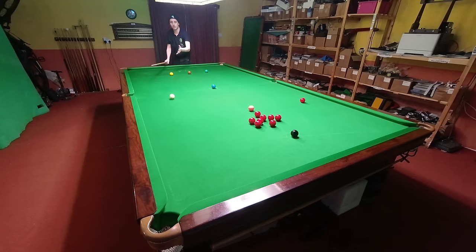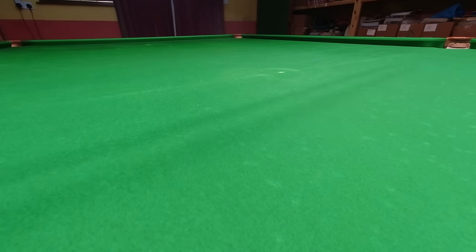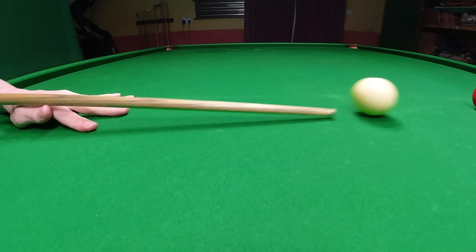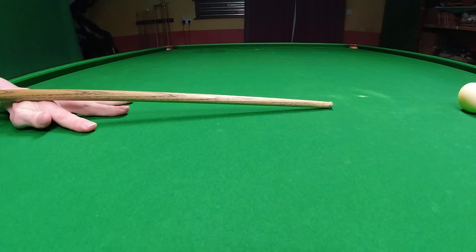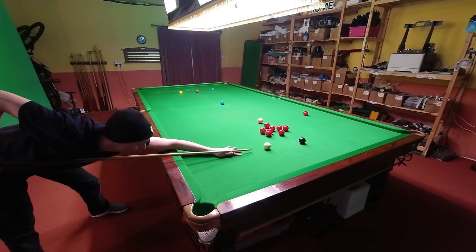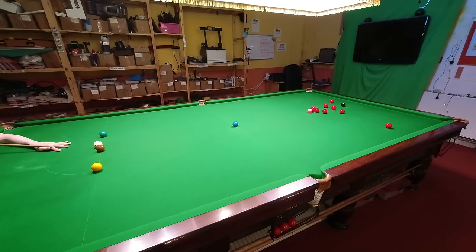So if you want to be able to screw the cue ball back, you first need to be able to strike very low with a lot of confidence. This is difficult because you have to keep your tip very steady — when it's in contact with the cue ball, you can't afford for it to touch the cloth at any stage. Because if you strike the cloth before the cue ball, you'll probably end up chipping it.